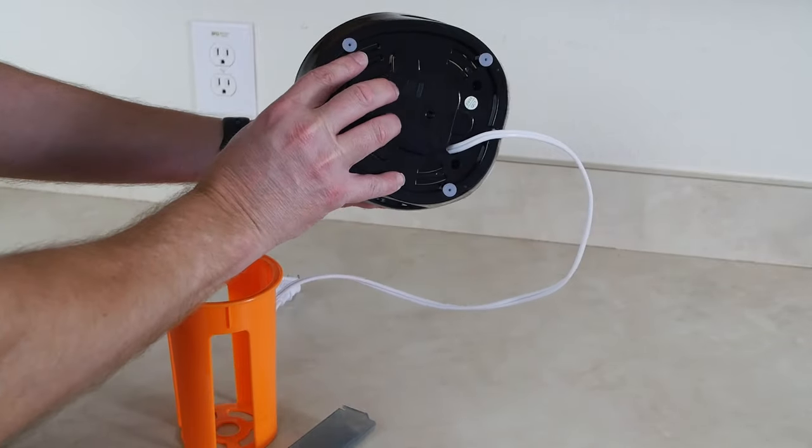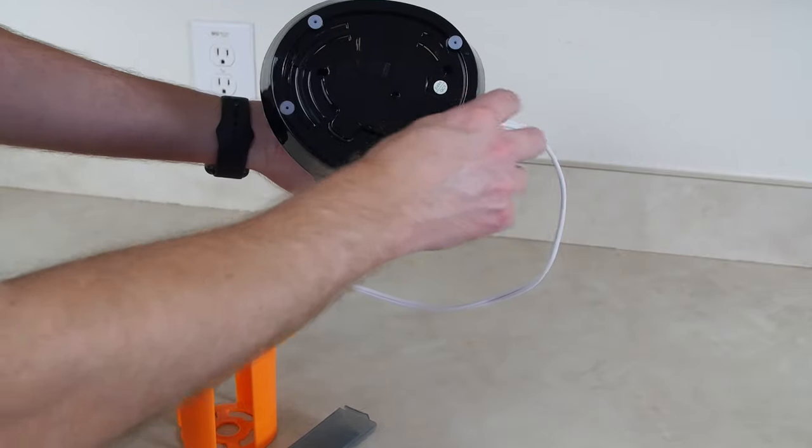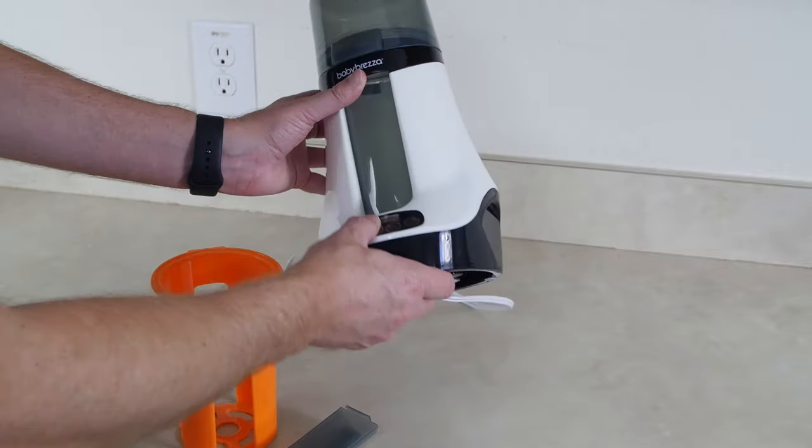There's a cord here and it's relatively short. If you want to wind it up and make it a little closer to your outlet you can certainly do that. You can coil that cord up, or if you need to travel or something like that you can just coil it around the bottom.